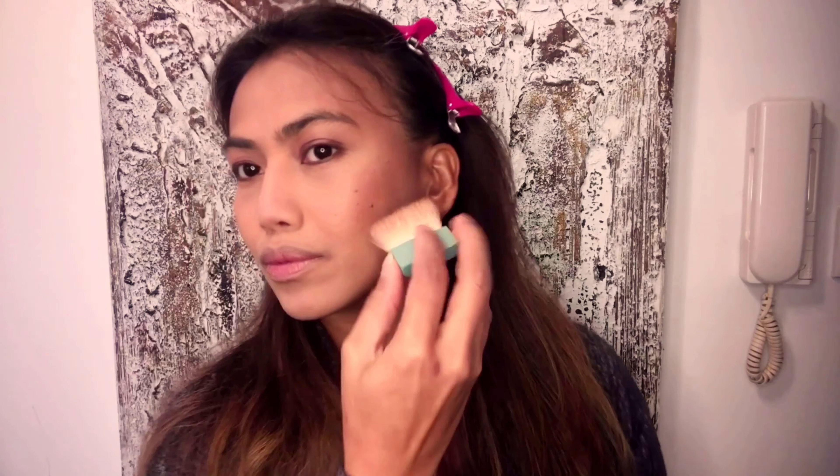Next step: contouring. I use the Hoola Toaster by Benefit. I like this one because the packaging comes with a brush. Don't forget to contour your forehead, your cheeks, and your jawline. Contouring is a technique for sculpting and adding dimension to our lovely face.